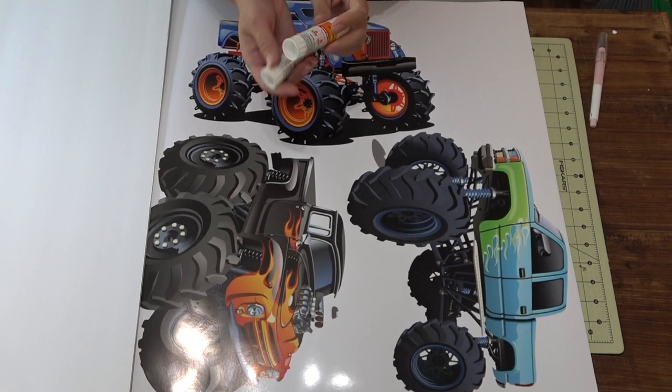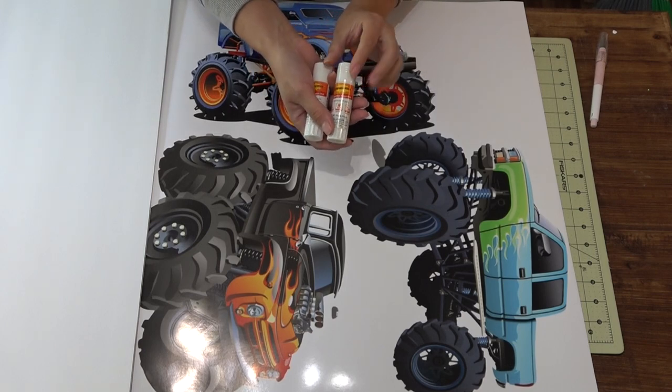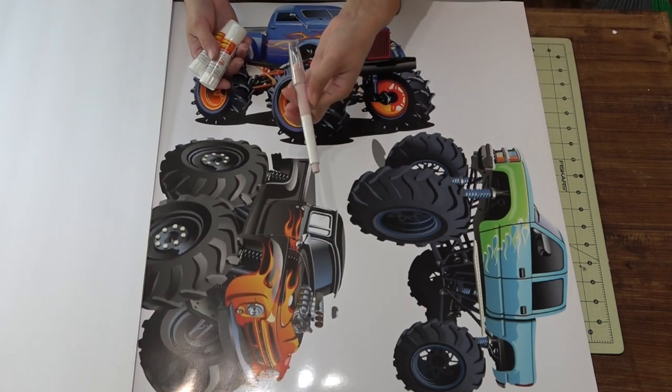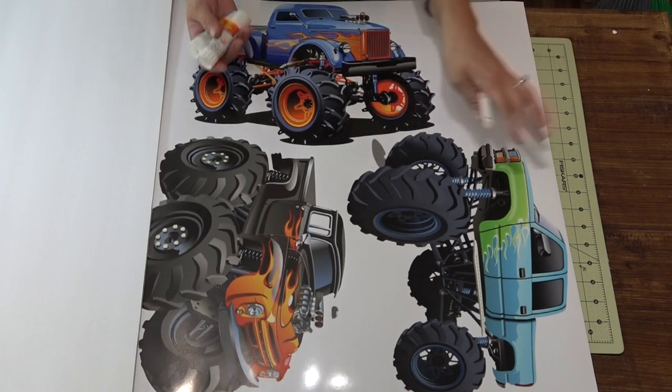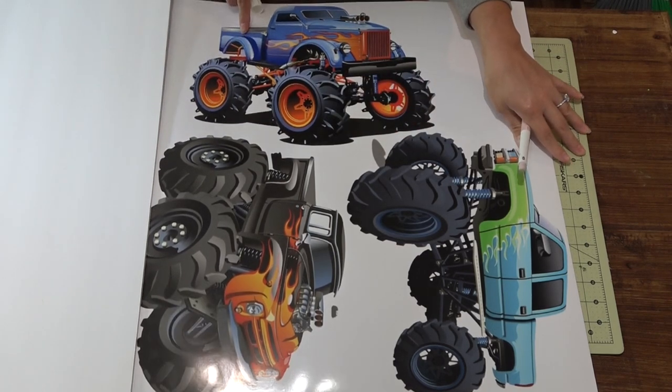The only thing that you're going to need is some really good glue sticks. I'm using super tight glue sticks — I love them, they are amazing. The bond is so, so tight. An exacto knife, some scissors, and a cutting mat — a self-healing cutting mat, so you don't ruin your table.